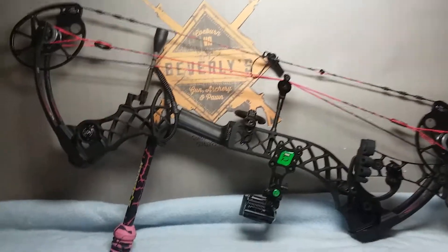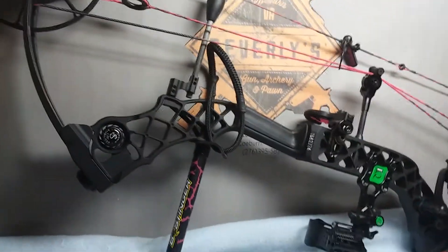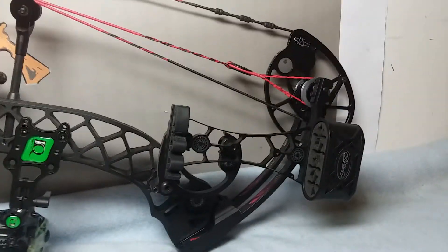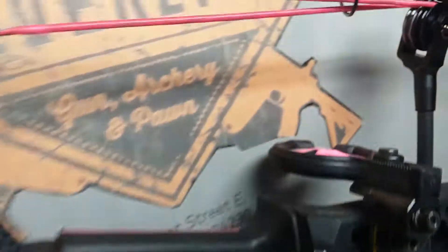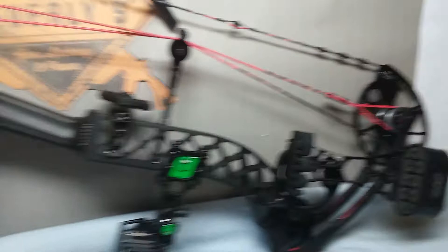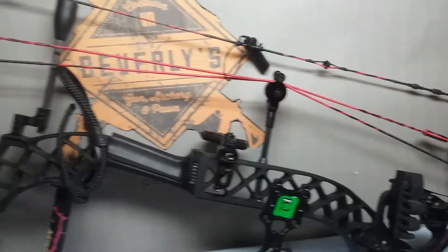This is Barely's Gun Shop. We got a Matthews Chill SDX. It is a girl's bow. It's got the quiver on it, the IQ shots, the whisker biscuit stabilizer, and the limbs, cams, strings — everything looks good.